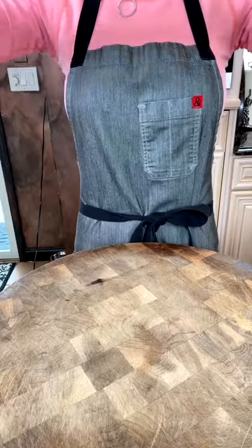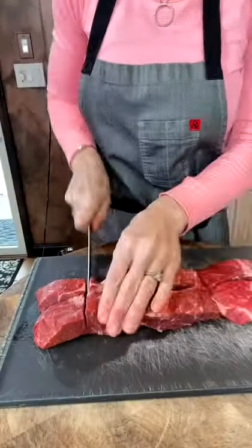Browning beef is for wimps. You can do better when making steak chili. Two pounds flat iron steak, or you can use chuck steak, cut into large cubes.